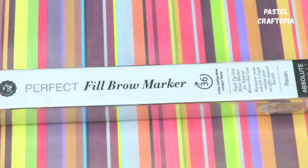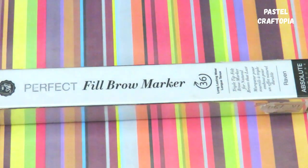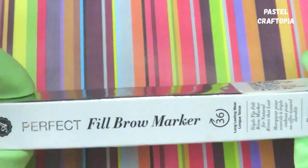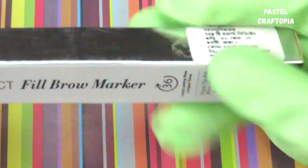Hi everyone, welcome to my channel PastelCraftopia. I hope you all are doing fine. For today's video, I'll be showing you one of my favorite products — the Absolute New York Perfect Refill Brow Marker. I really like this product, so I bought it a second time. I wanted to share this with you viewers. The shade is 01 Raven, so let's get started.